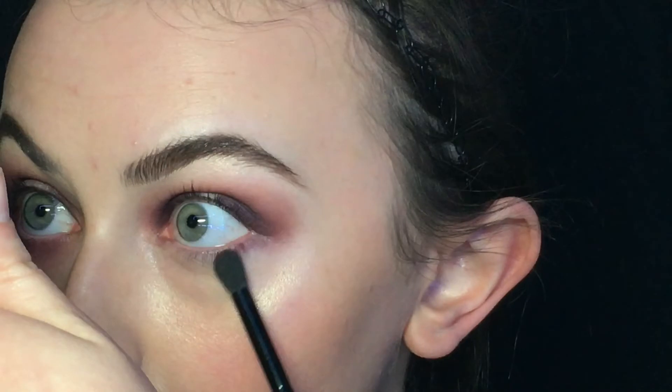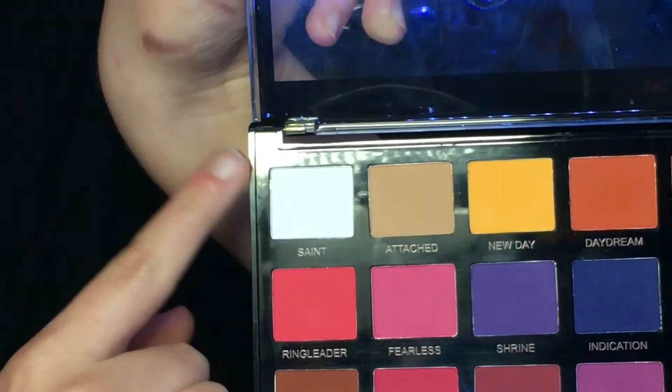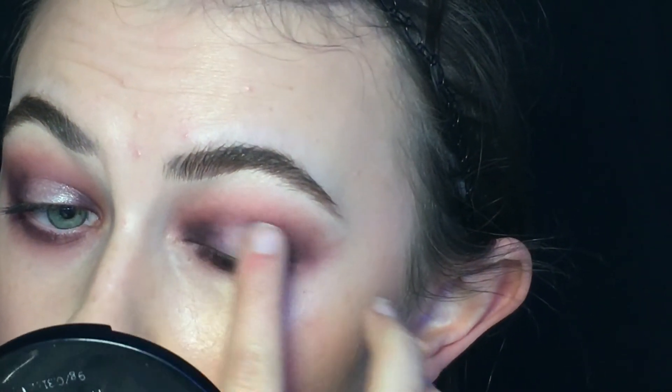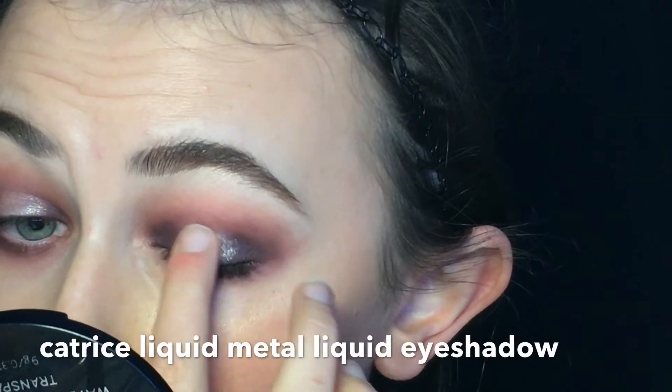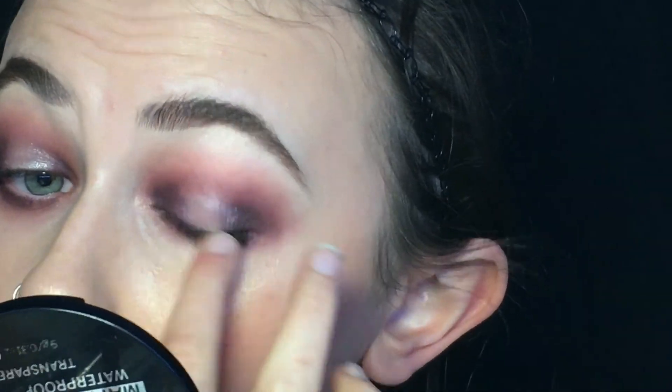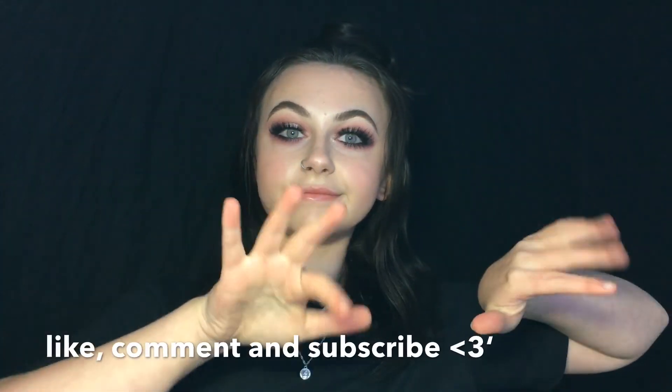I'm using both browns on my lower lash line, and to highlight I'll put Saint in the center, and I'm chopping it off with this liquid eyeshadow. And yeah that's it already! If you enjoyed this video please leave me a like and a comment, and I'll see you next time. Bye!